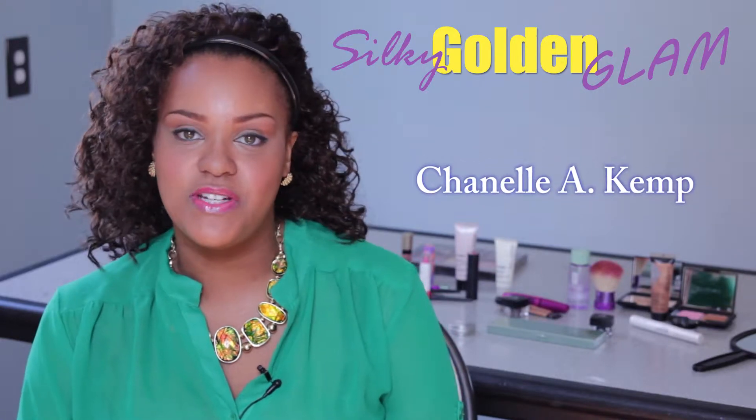Hello, you glamorous beings! I'm Chanel Angelique Kemp, President and Founder of Silky Golden Glam Artistry, and I have an exciting look for you today. I personally like to call it the Messiah Eye.